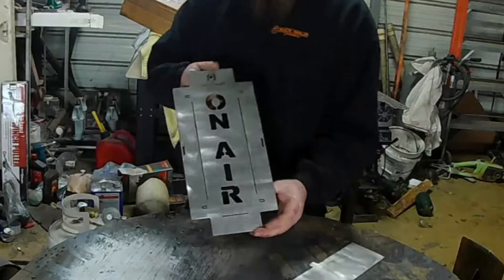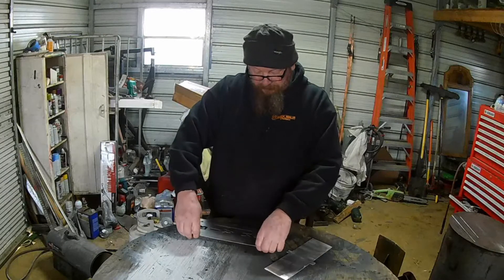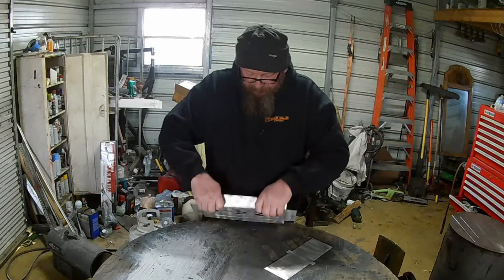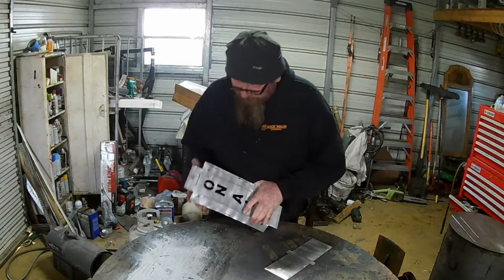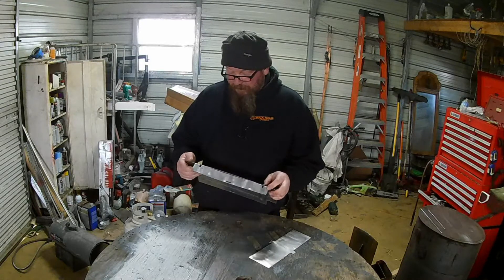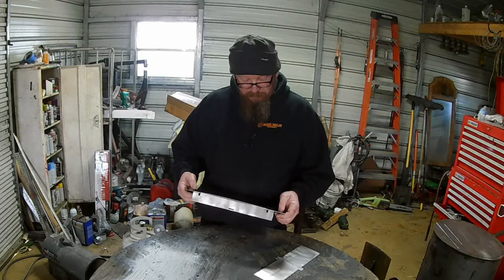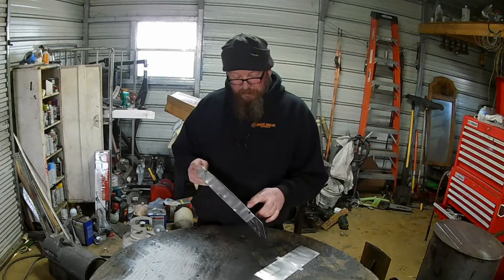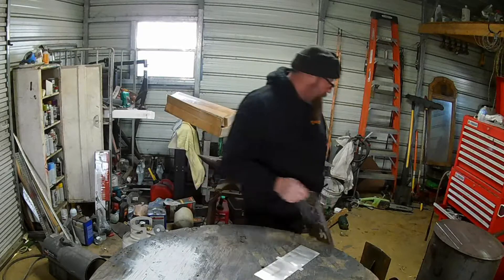Looking pretty cool so far. The nice thing about this is we cut these so they should just fit in real easy — okay, maybe they're not super easy. I think where I messed up was by putting those tabs right there. I'm gonna have to run out to the brake. I just need to break these two sides that have the tabs, and then I'll bend these two by hand.